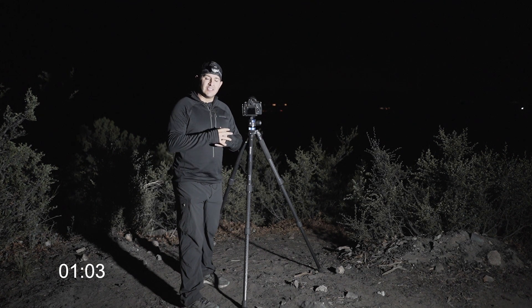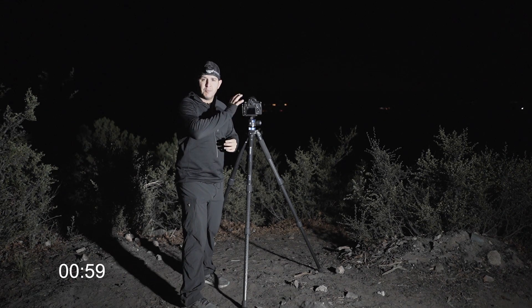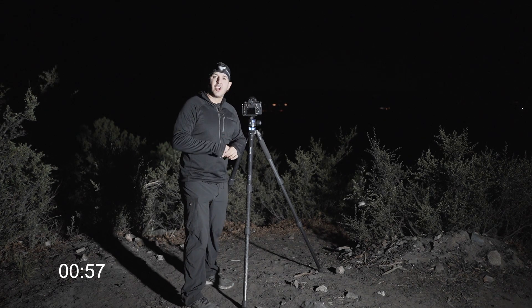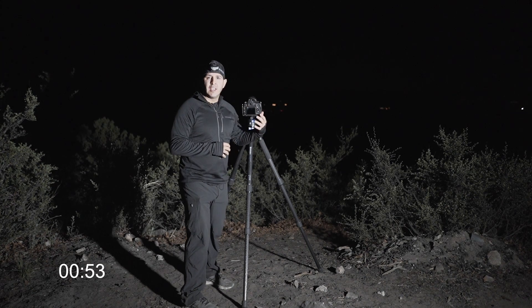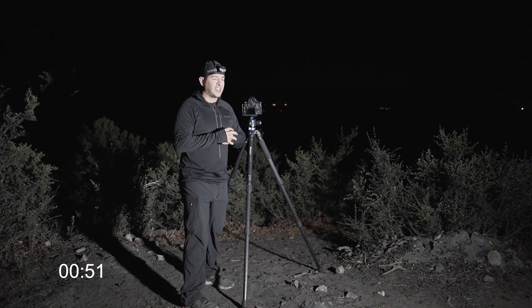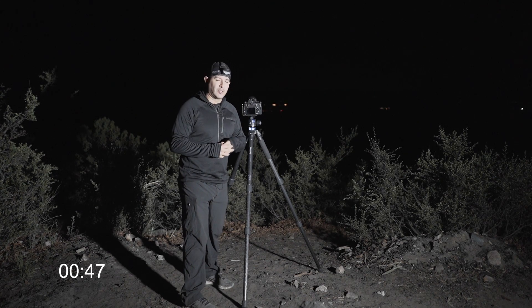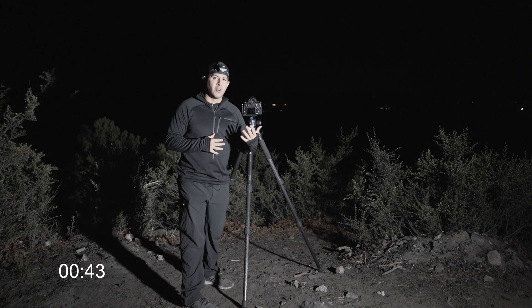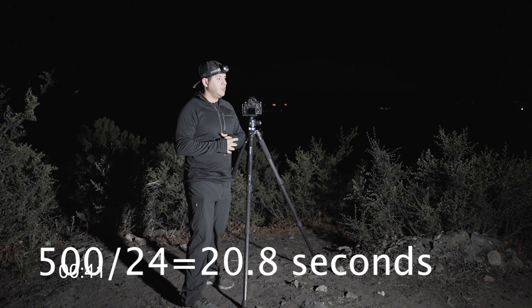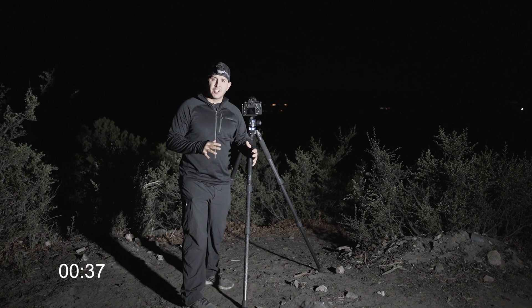The reason you want to do that is because anything longer than 30 seconds you're going to get what's called star trails, due to the movement of the stars — you want to keep those stars as sharp as possible. Now I'm shooting a higher megapixel camera so the 500 rule doesn't quite work for me, but for any crop sensor or anything around 24 megapixels the 500 rule will be just fine. For example, if you're at 24 millimeters you're going to want to use about 20 seconds.